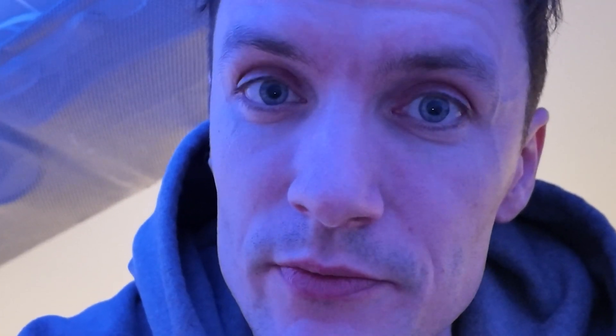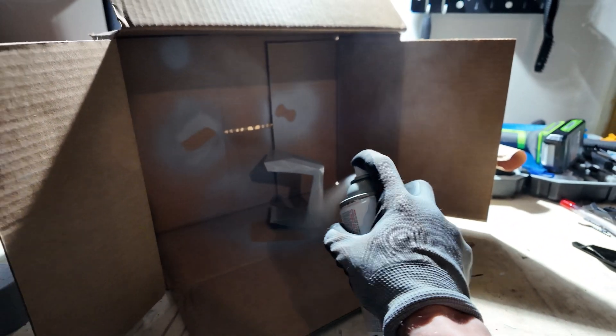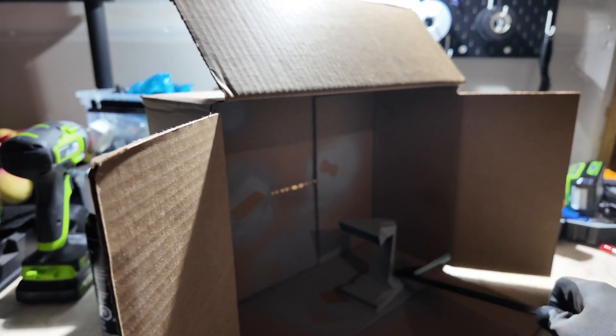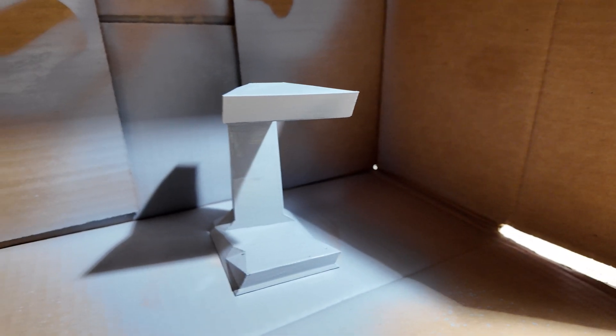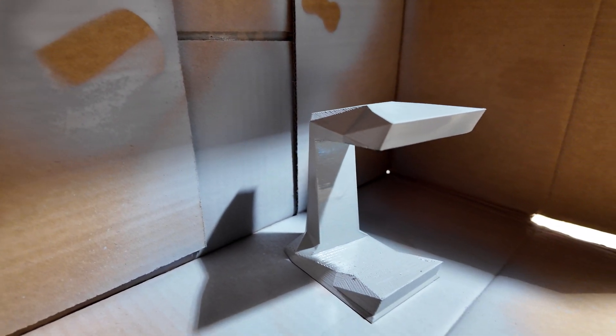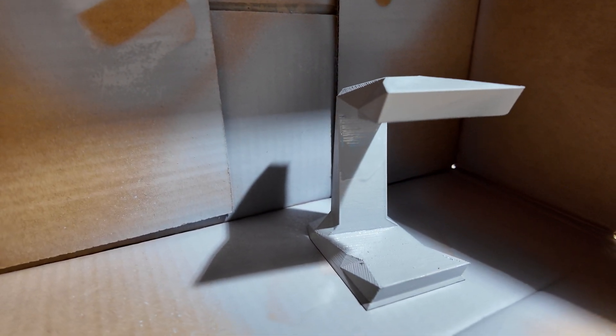I'm beyond excited that everything turned out 99% great, but since I do have the printer, I will be doing a revision for this unique model. Just a couple of touches and it'll be perfect. So stay tuned. Obviously not the best painter in the world — better than nothing. I hired the 'better than nothing' painter, which is myself. It's barely sanded. I just want to see what the worst paint job possible is going to look like, so I can see how much effort I need to apply.